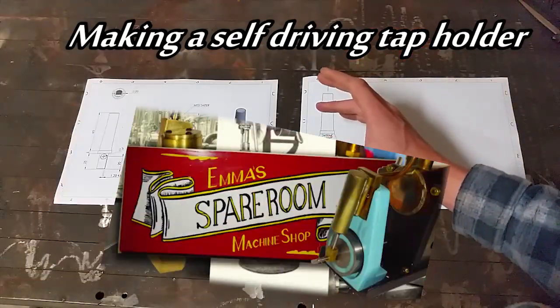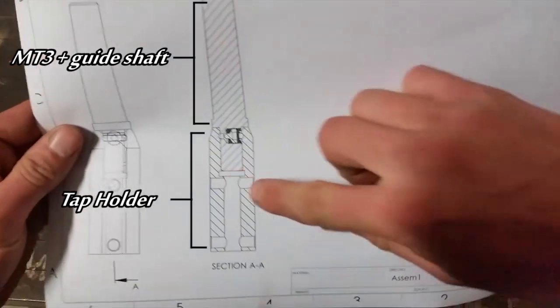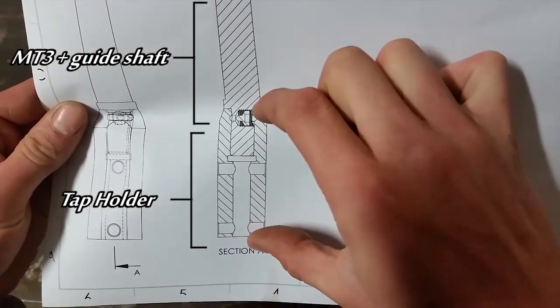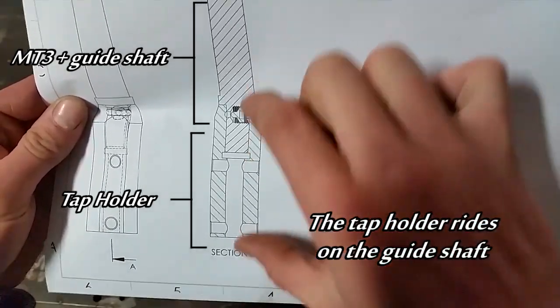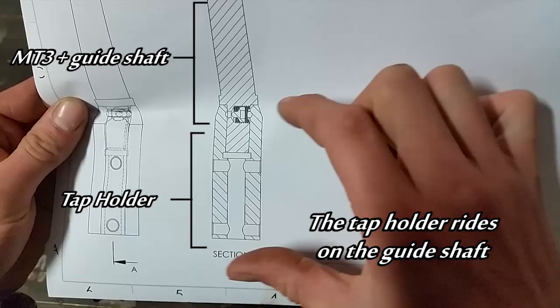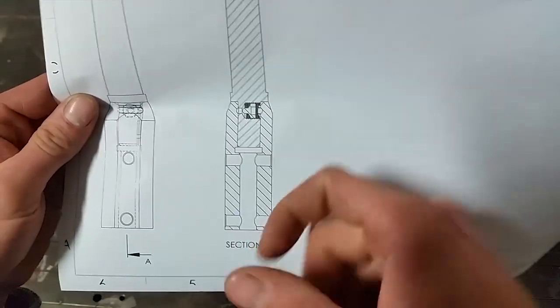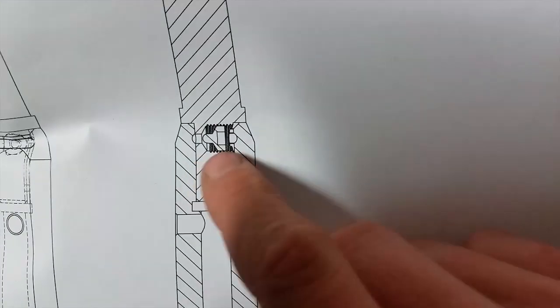This is my entry into Emma's tool making competition. If you look in the section view here, this bottom section is a tap holder. This can freely move axially, but rotationally it's locked in with a key so I can push it up and lock it in place. That's what this detent pin is.